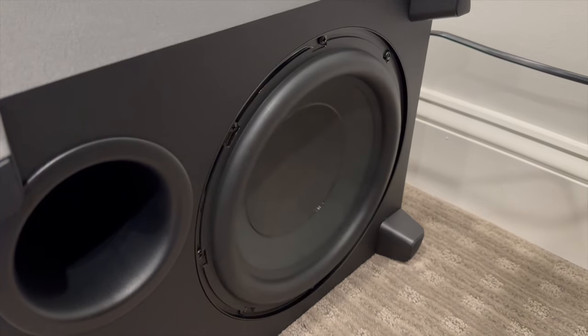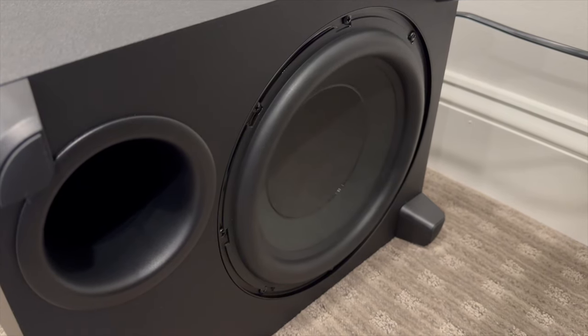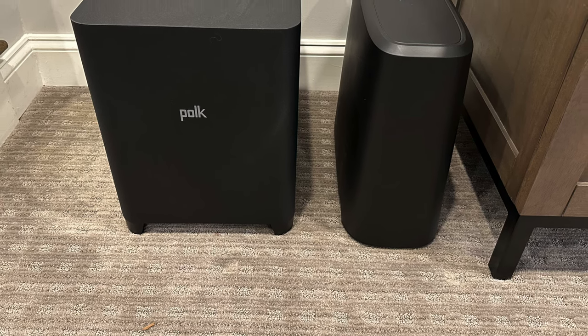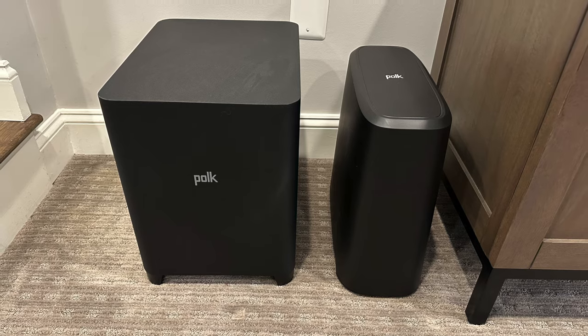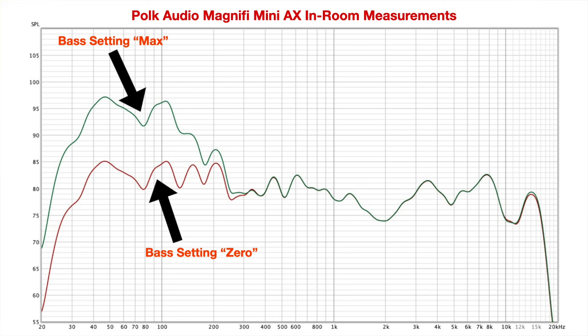Speaking of the subs, don't expect miracles — especially if you're placing one in a medium to large size room. They simply lack the power and surface area to properly tackle those kinds of environments. What Polk is giving you is a design that can be hidden or easily stashed to the side while also giving you a hint of low-end presence. Here's a look at in-room measured performance in my basement media space, which is a large open room. There isn't a tremendous amount of output difference between the two, with both rolling off in the 40Hz range, though the Max has a slightly better extension in some of the lower registers.